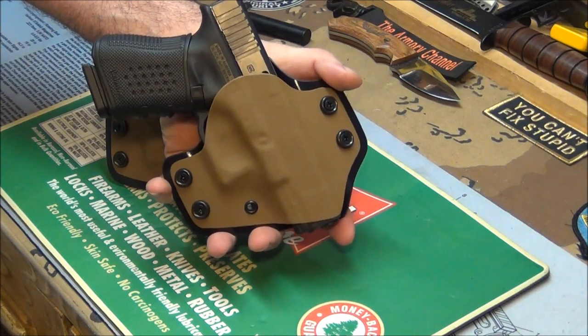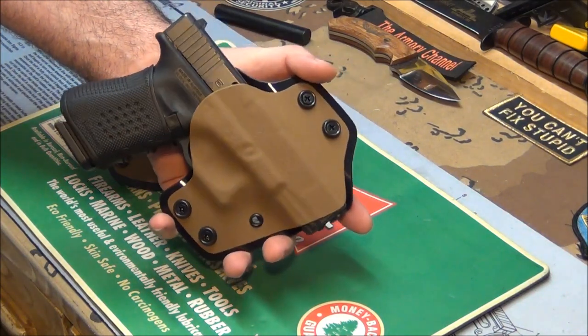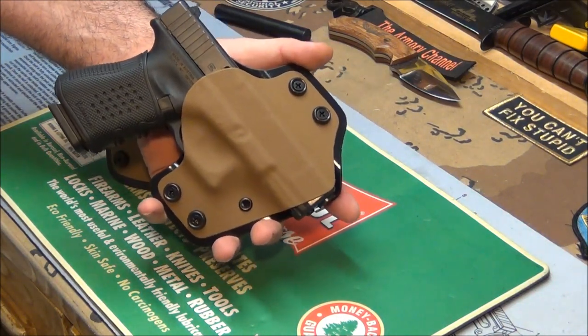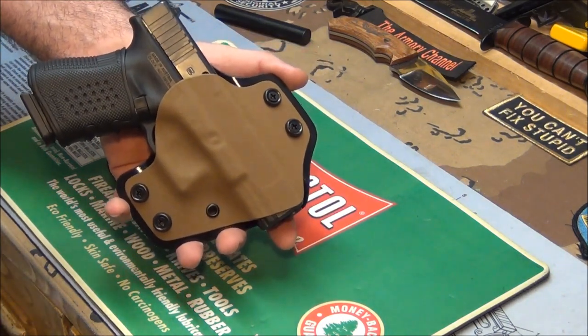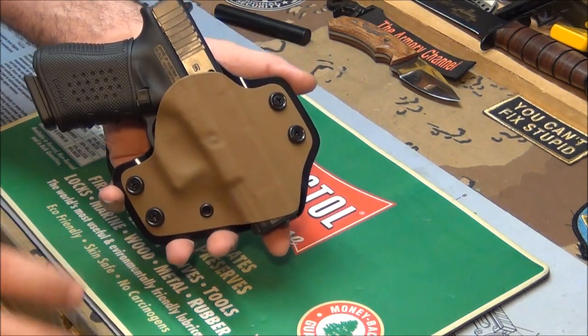Sean, you did a beautiful job. I am thrilled to death with this holster. I love how they look, I love how they're made, and I will wear this to work today.